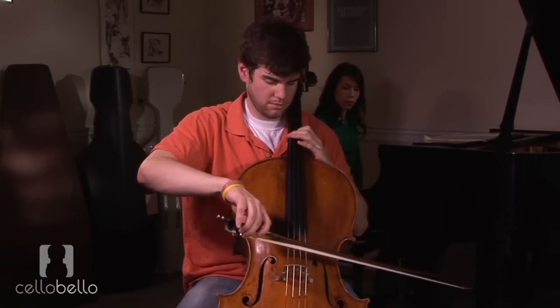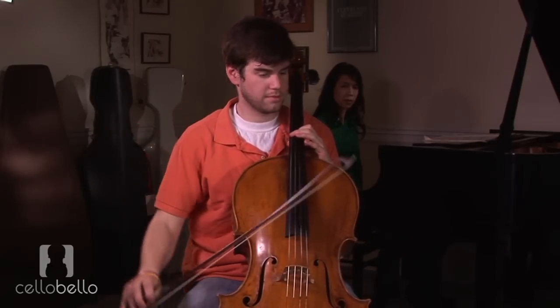Want to try it down here and do a down-bow staccato? It's hard to tremolo. Go. So you've got three different approaches now to learning up-bow and down-bow staccato. I would practice those all every day, and we'll see where that takes us.